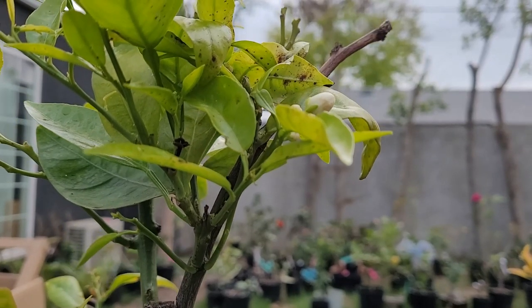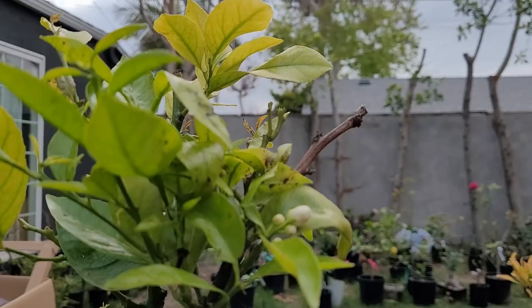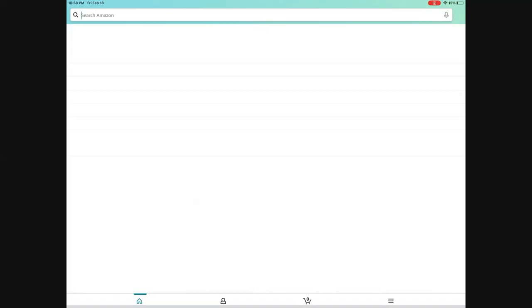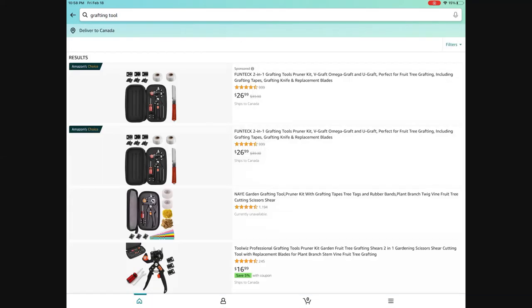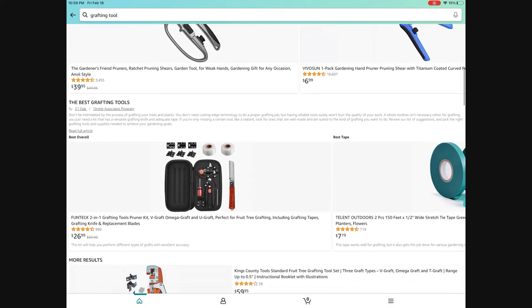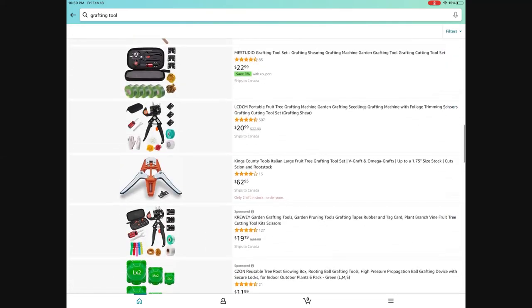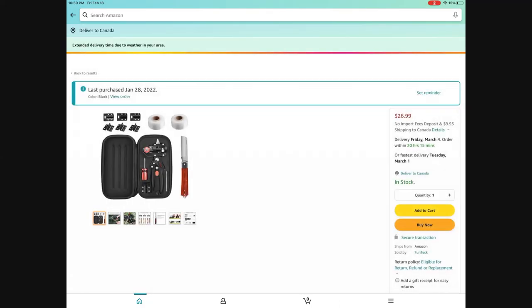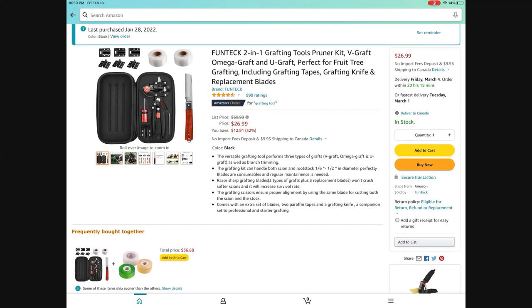Because I want to do more grafting in my garden to save labor and make the job easy, I really need a professional grafting tool. When I searched for grafting tools on the Amazon website, there are many different options. They look pretty much similar even though the brand name is different. For this item, there are almost 1,000 ratings and it got 4.5 out of 5 stars. For more details about this product, please click the link down below in the description.